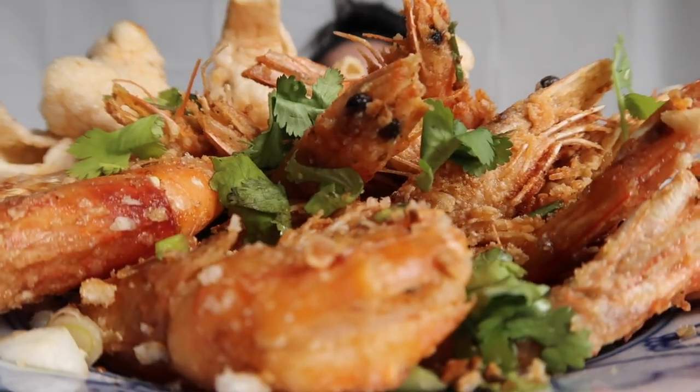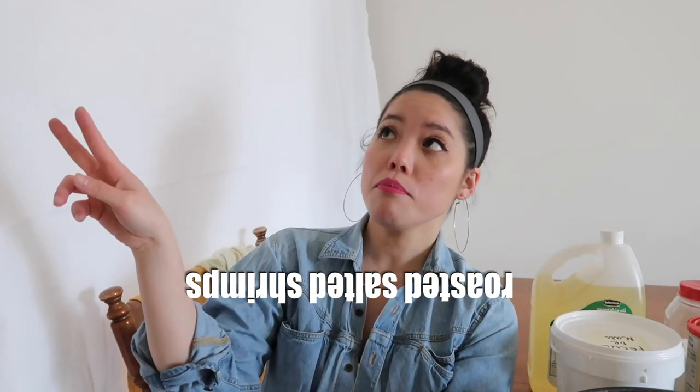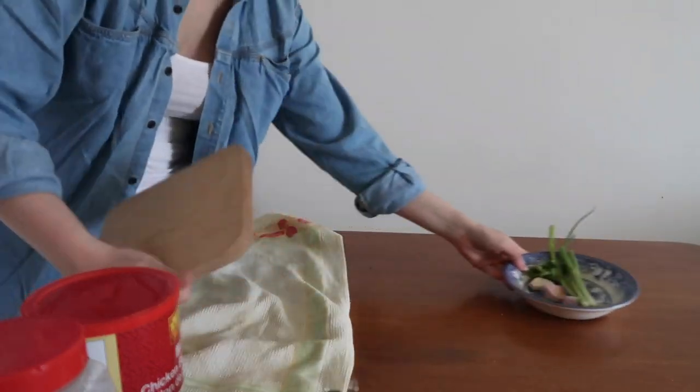Oh man, these are good! Today we're cooking one of Vietnam's most beloved drinking snacks: tom rang muoi, which literally translates to roasted salted shrimp. You'll find it more commonly on Google as salt and pepper shrimp. It is a crunchy, bite-sized delight coated in salty, spicy seasoning — the perfect drinking companion. Right now we all need a drink as well as a snack, so let's get to work.